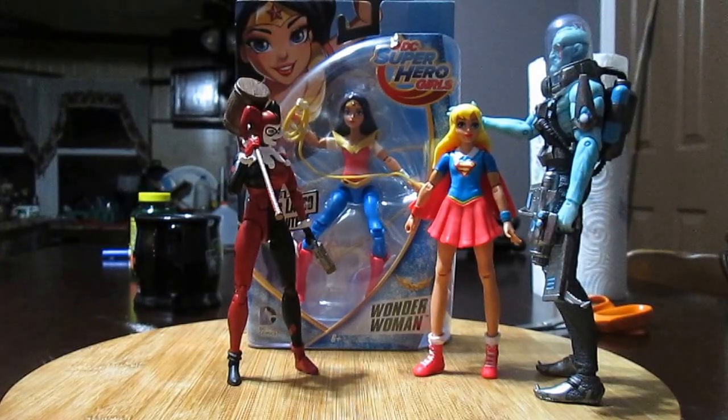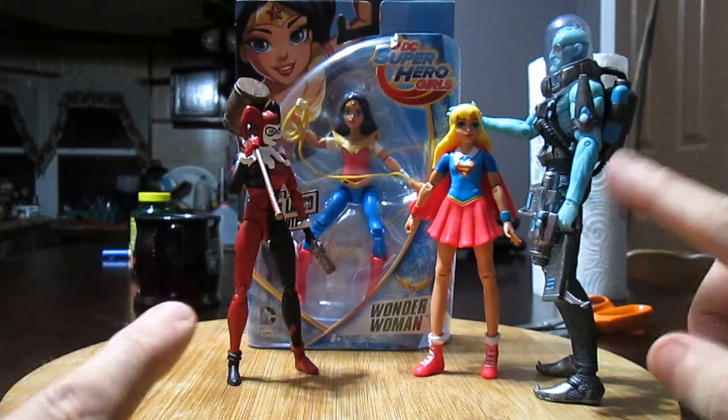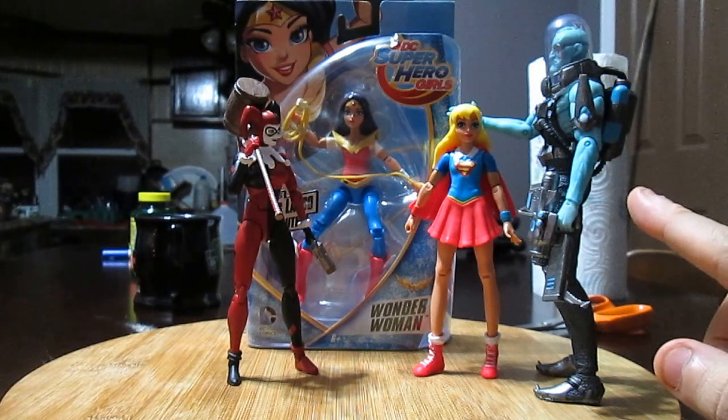Welcome to episode 4 of the 4Shot DC Action Figures Reviews. Three girls, one guy, one guy — Mr. Freeze. Yeah.